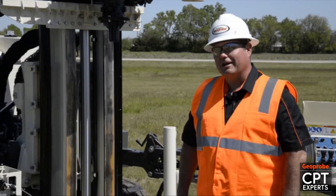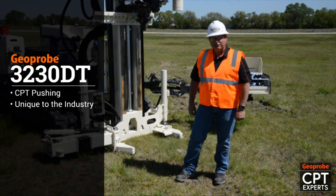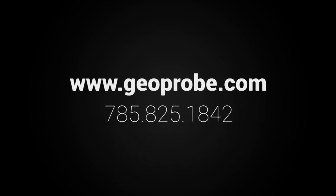We showed you today how easy it is to set up the 3230 with earth anchors to push CPT. The 3230 is unique to the industry in that it can do direct push work, can do rotary work, and we can switch to do CPT as well. For more information visit our website or call us at 785-825-1842.